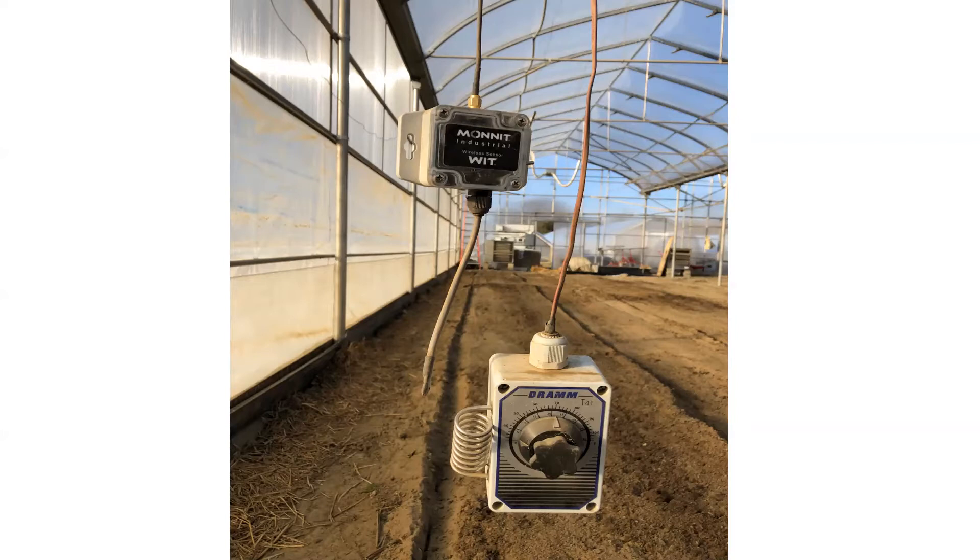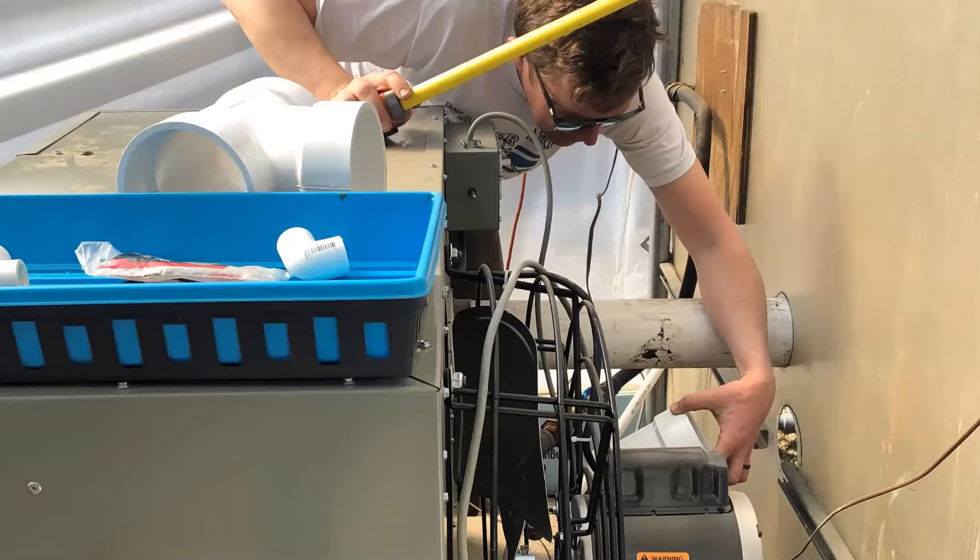We use DRAM thermostats, accurate to plus or minus one degree. John Bartok — the guru of greenhouse energy and structural efficiency — recommended this type of thermostat and said it would pay for itself within a year. They're about $45–50, whereas the hardwired dial thermostats we were using before were only accurate to plus or minus five degrees. These keep a much more even temperature in the greenhouse. We've switched over mostly to high-efficiency heaters — 93% efficient — using PVC ductwork so they're sending most of the heat into the greenhouse rather than out a galvanized pipe.